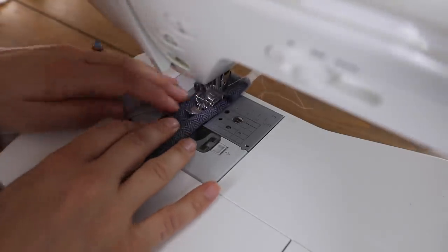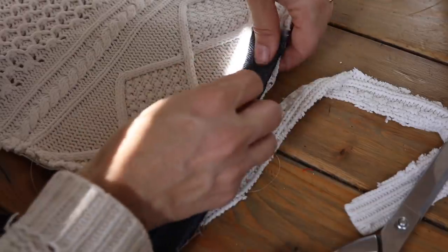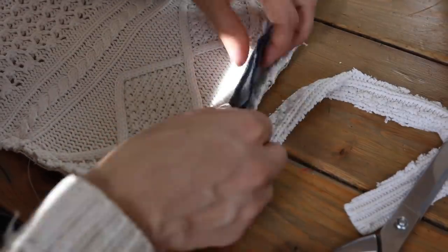Next I took two 19 inch by 13 inch back pieces. Again I used my grain sack, so there are a few stripes here on the back which I ended up thinking looks really good. Then I took my piping and brought it all the way around the outside edge of my front main sweater piece.